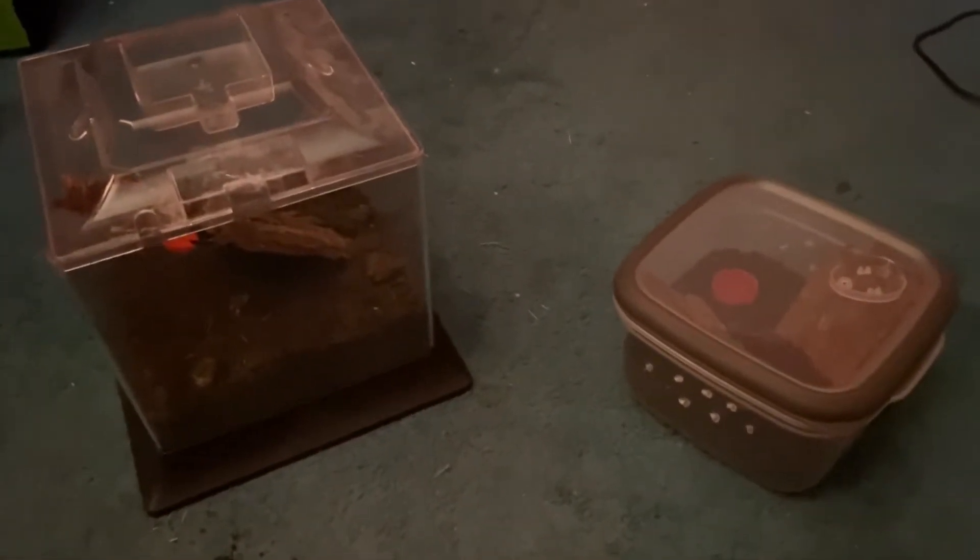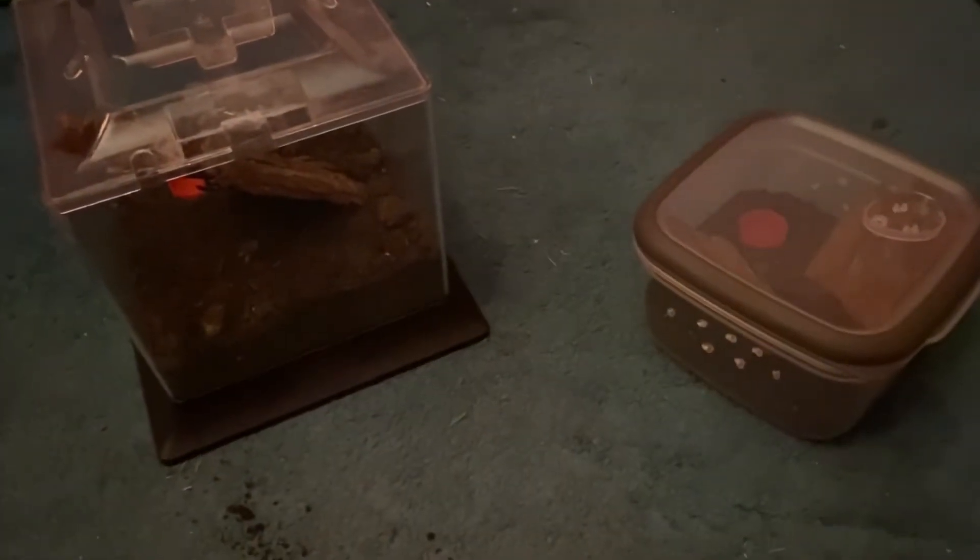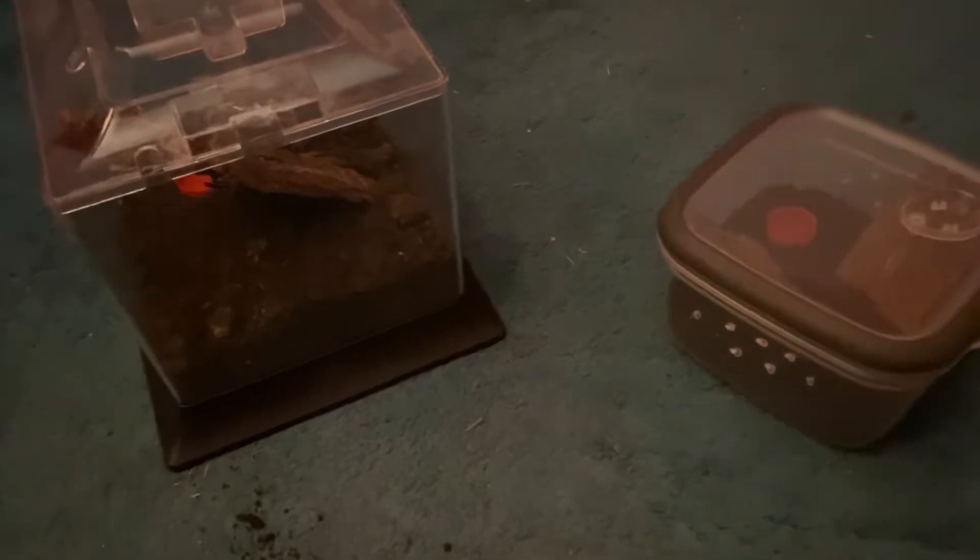Hello guys, welcome back to another video on the channel. Today we have something interesting. It's not in here or in here, but instead in these three containers. I got some new inverts that I will be rehousing into these new containers from Reptile Expo. So let's get into them.